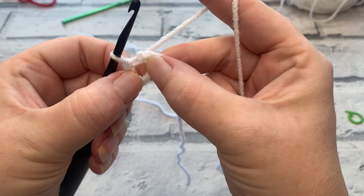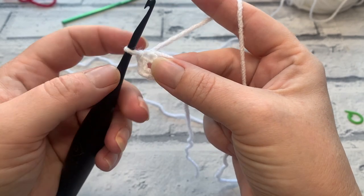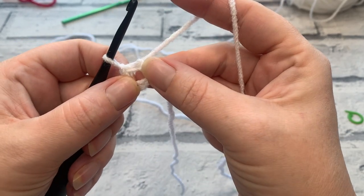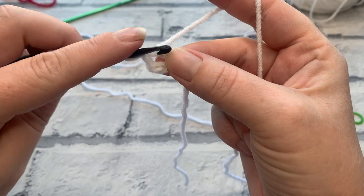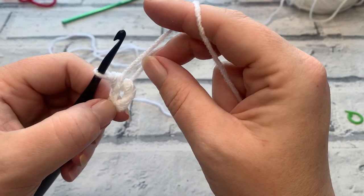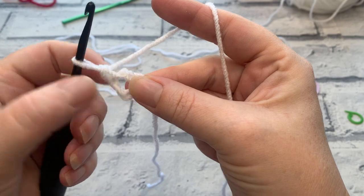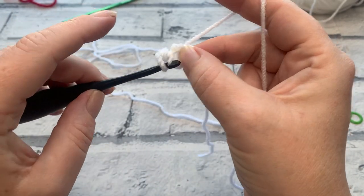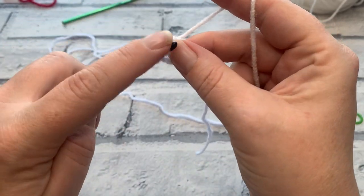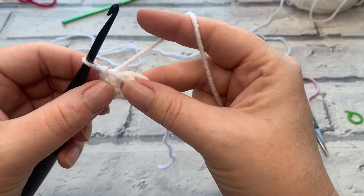Whether you're using the magic circle or the chain-four ring, the next step for round one is working 10 single crochets into the centre of that ring. Simply insert the hook into the circle, yarn over, bring your loop up, yarn over, and pull through two. Regardless of whether you're doing the magic circle or working around your chain four, make sure your tail is held against the edge of the circle so you're working over it at the same time.